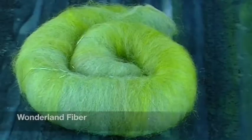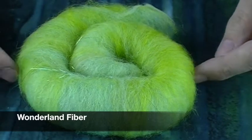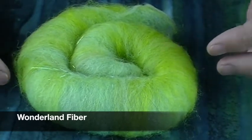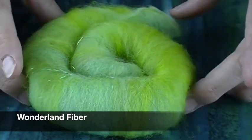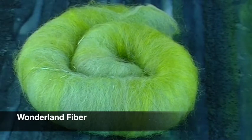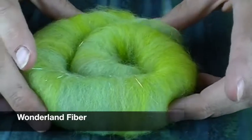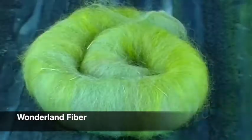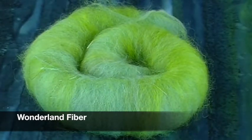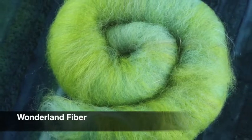This month from Wonderland Fiber, the host threw together a bunch of favorite greens. There's gorgeous bright green alpaca, some green domestic wool — cheviot — faux cashmere, super fine merino, and Angelina. It has bright green Angelina and other random Angelina mixed in as well. Green is the host's favorite color, so she tends to hoard green fibers, and this month she gets to share some.